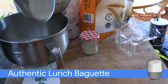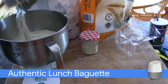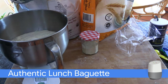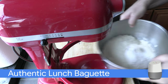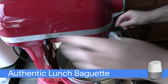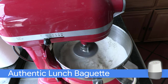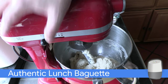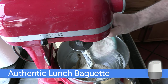Add the poolish and knead for 3 minutes in a standing mixer. When the dough is sticky, add more whole wheat flour — depending on the humidity, about 50 grams.